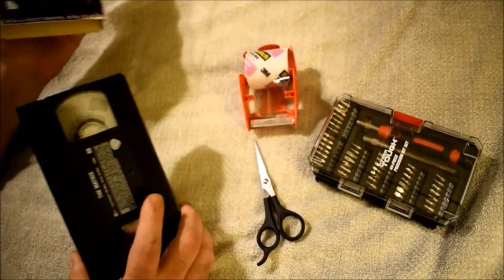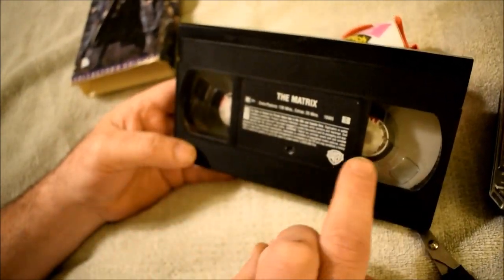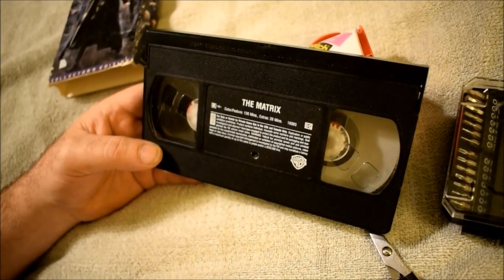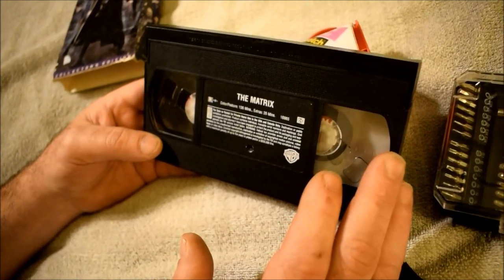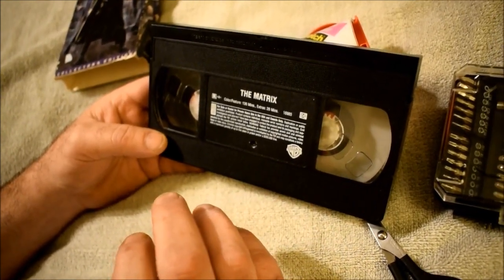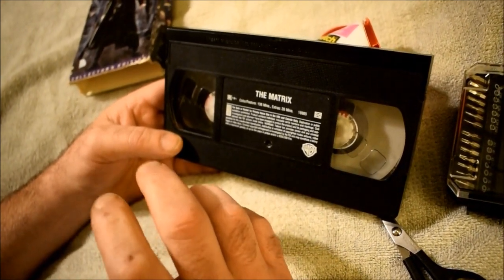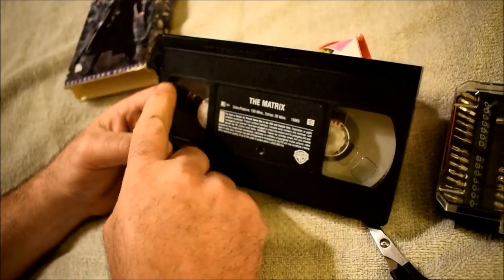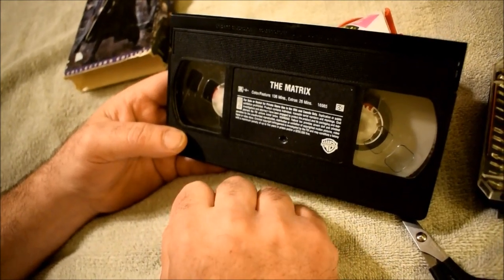I know this tape is broken because I put it in and it doesn't work. A lot of tapes get a calcium buildup on them — white marks like white ash on the reel inside — and if you see that, it's usually a sign the tape has been exposed to moisture or heat or both, which makes the tape stick together. The first thing that breaks a VHS tape is putting it in a VCR and pressing play, because play will pull hard on the ribbon and the VCR doesn't have sensitive enough sensors to tell it to stop.